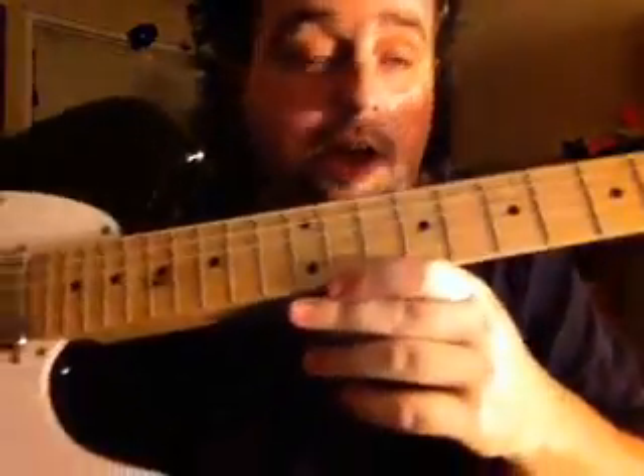Ain't that a pretty guitar? $89, man — go out and try you one of these Austin Tellys. You're going to be amazed, you're going to be pleased. Feels a lot better quality than the Squire one that I got. You can't mess with that one.